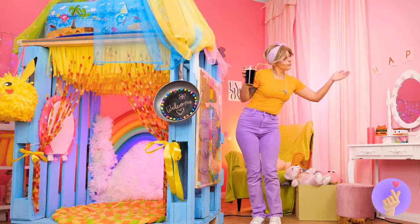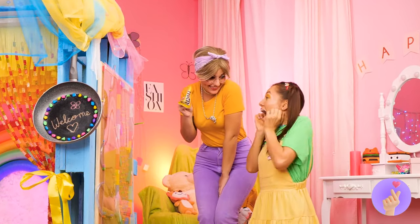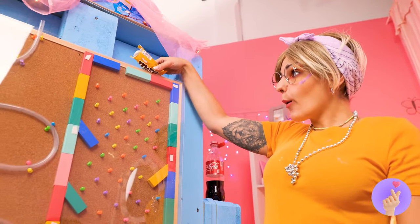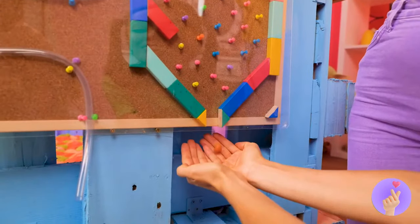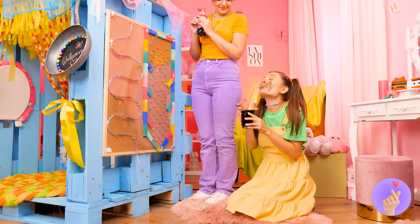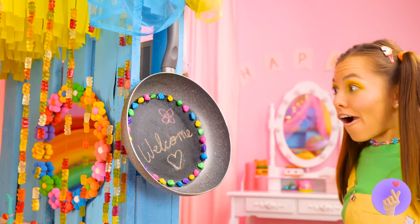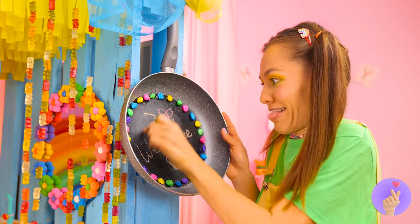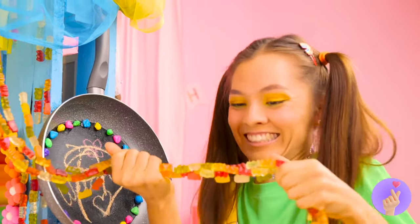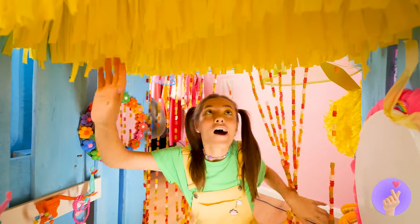It's time for the big unveiling — it's your brand new fort! First things first — who wants candy? You'll want something to wash it all down. You can draw whatever you want. Don't eat those gummy bears. I think she likes it.